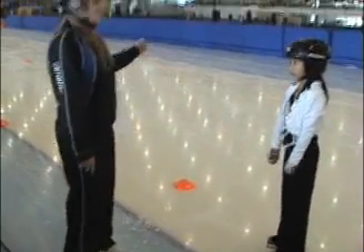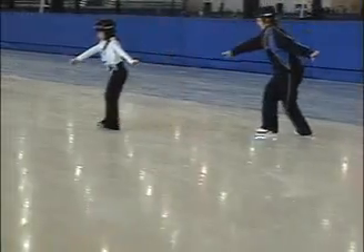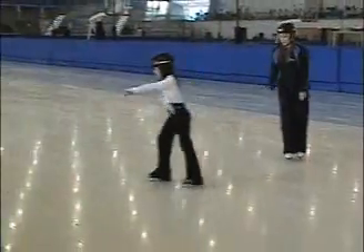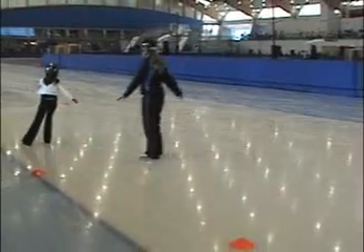So Natsy's going to show you how it's done. Here we go. Good. Excellent. Good. Make sure you copy that foot.